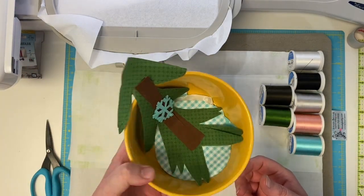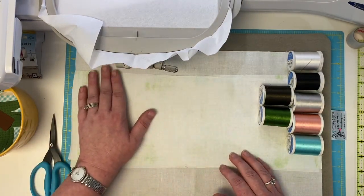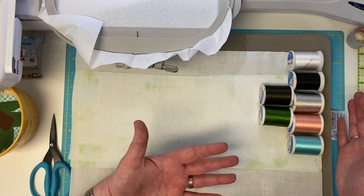I have my bowl of pieces totally ready to go. You've cut your fabric right from that very first video in this series, so you have your three pieces ready to go. Now I'm going to talk about some things specific to machine embroidery.